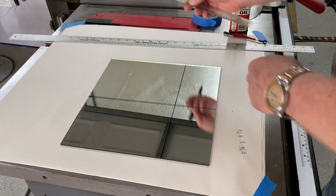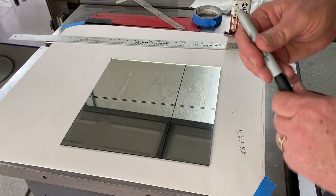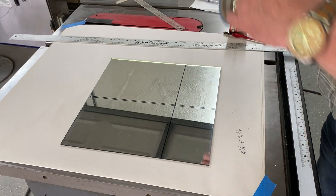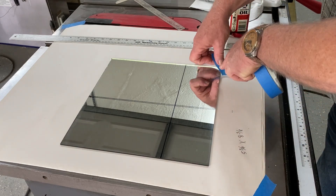It looks good. So I know I'm going to have to cut on the inside of these lines to get that dimension correct. Now, before I do that, I'm just going to take down this mirror a little bit so that it doesn't slip around on me.